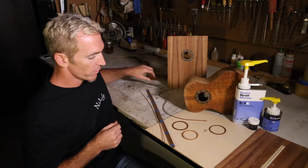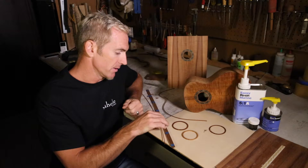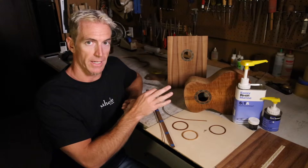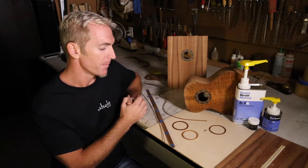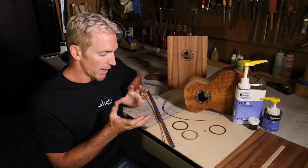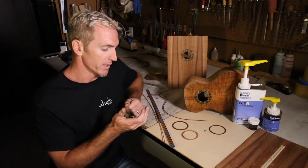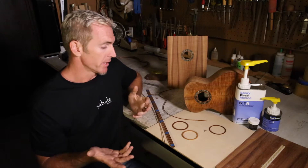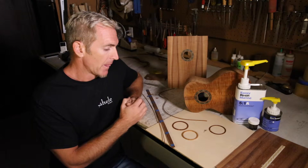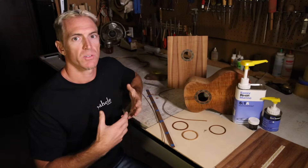There's another way of going about doing the same style of rosette. The rosette can actually be cut with the detail before it's inlaid into the top, and then filled from there. I personally prefer the first method, but if you don't have a laser in your shop, this is a good way to do it. I actually make these rosettes for a number of builders, so I'm able to send them out to people.